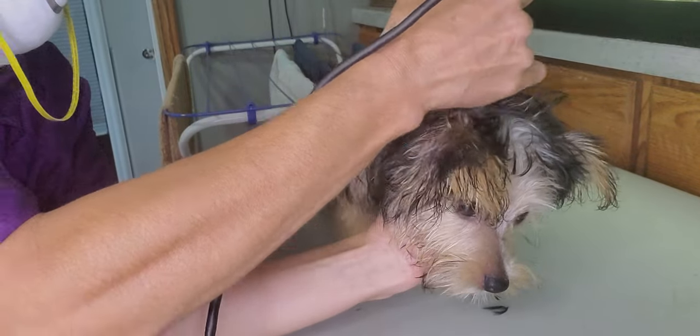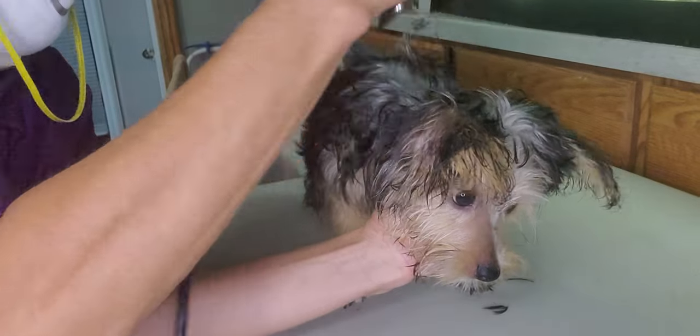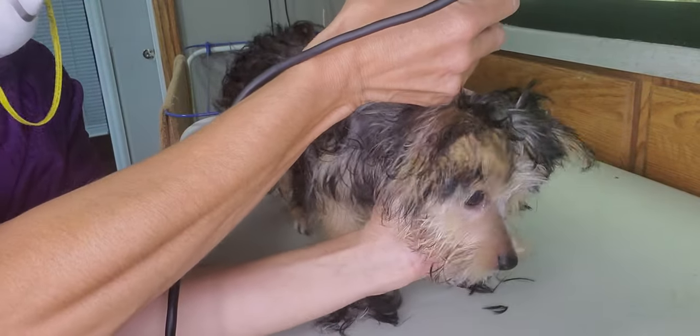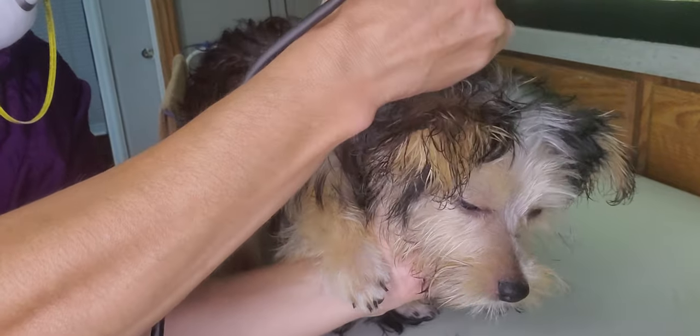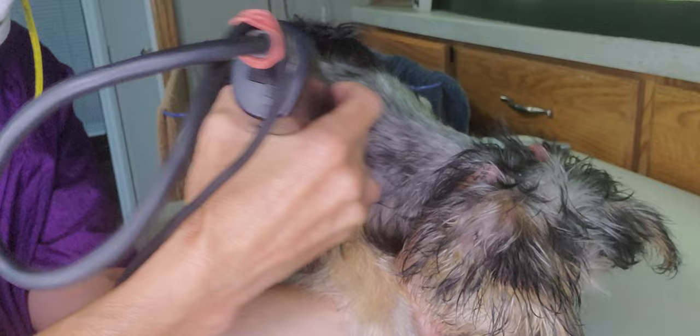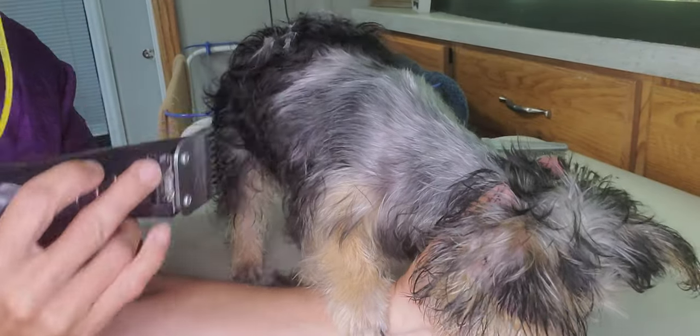This is quite typical of all little puppies — they don't know what's going on and it's quite noisy. Got a little bit of matting around the neck. So we're doing a number five blade. As you can see, he's got some beautiful coloring underneath, so he's going to be a completely different colored dog when they come pick him up.